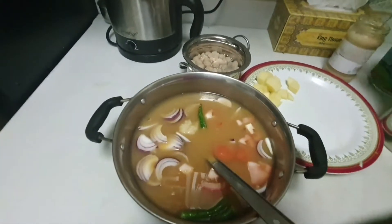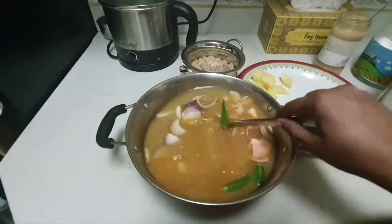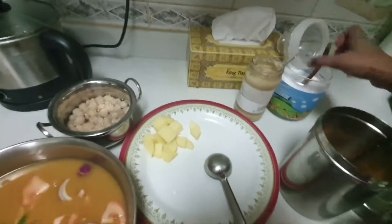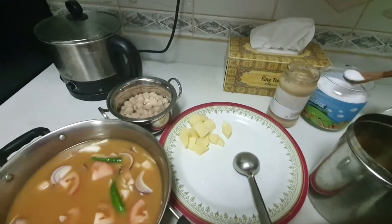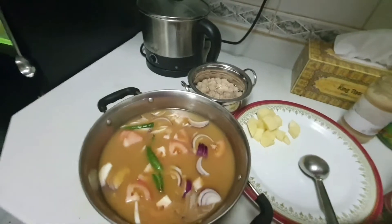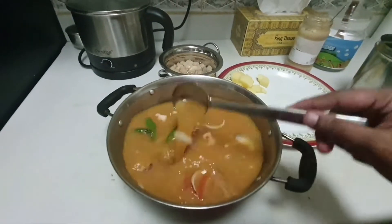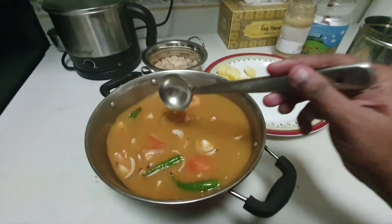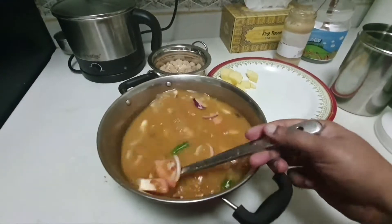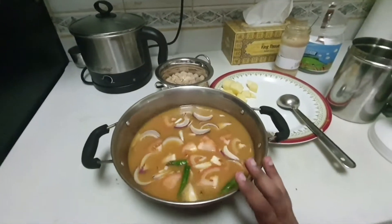Add 1 tablespoon of garlic. I will mix it. I am sorry — add half a teaspoon and pour it.